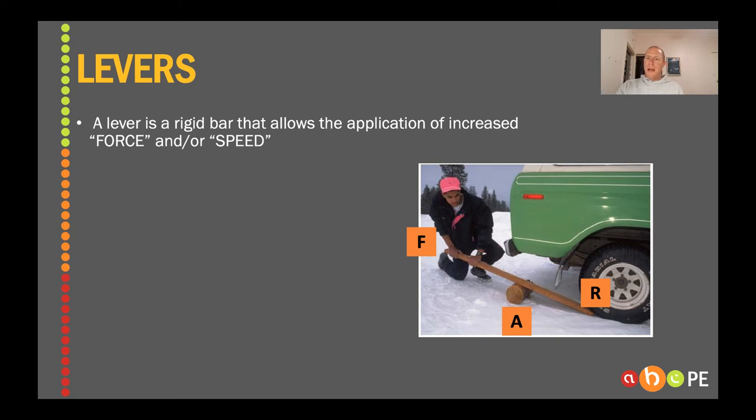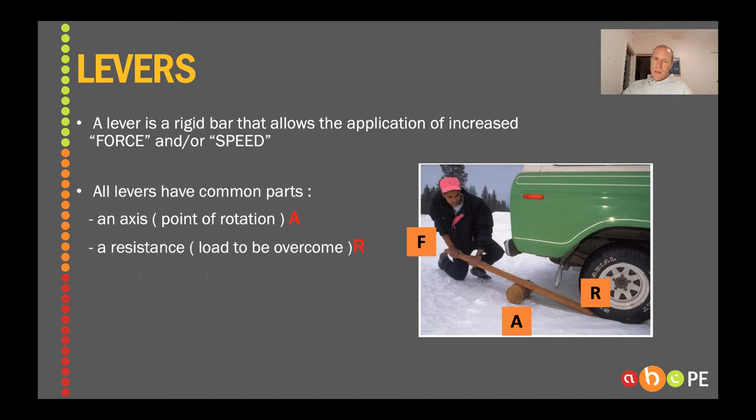What is a lever? It is something that allows us to increase the amount of force we can put on an object, or the amount of speed we can put on an object. It's a rigid bar. For example, this guy here is not strong enough to move this truck just by himself. So what he'll do is he'll make a lever which has an axis, a resistance, and a force, that will enable him to help move that car because it's increased the amount of force. He's not gotten stronger, but this lever has allowed him to amplify that force he can put on this car. You must know that axis is the point of rotation, the resistance is what we're trying to move, and the force is the push, pull, or effort that we put into that lever.